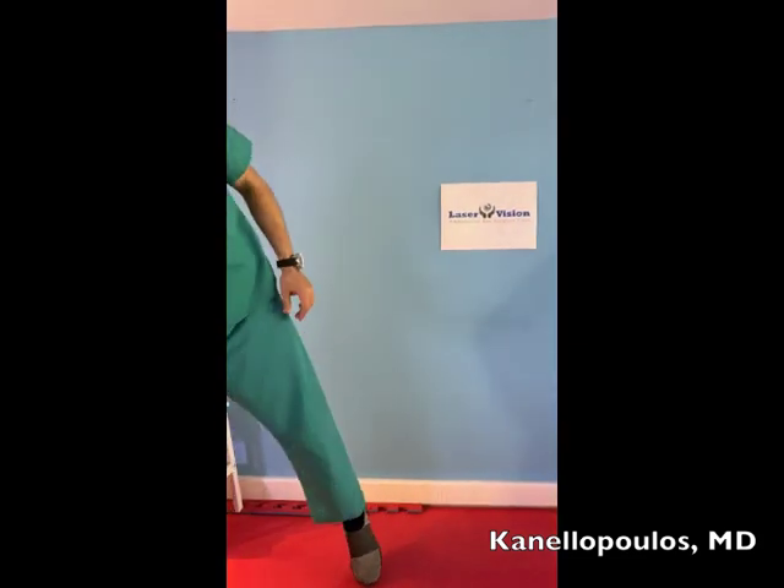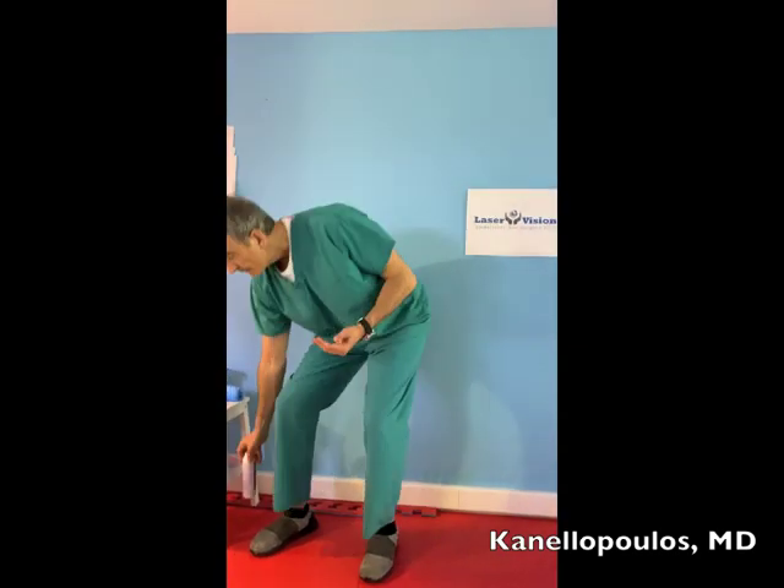To share with you the proper way of gearing up and ungearing with personal protective equipment, especially in these days that special attention should be given. So the first thing I need to do is to clean my hands — this is just alcohol foam. Otherwise, lathering your hands with soap for 20 seconds is appropriate, or antiseptic gel. So I have clean hands now.